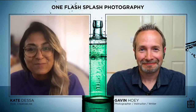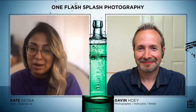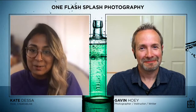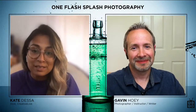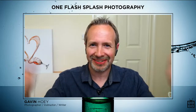We've been working on this class for a few months with Gavin, and it's a really fun class, especially as we are approaching summer in a lot of places. It's a fun class to play with water and create really unique photos. Tell us where you're joining us from. I'm in the UK. Is there anybody in the UK? If you're in the UK, say hello — that would be amazing.